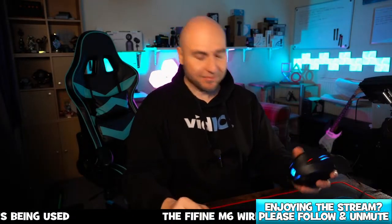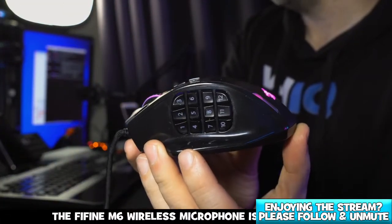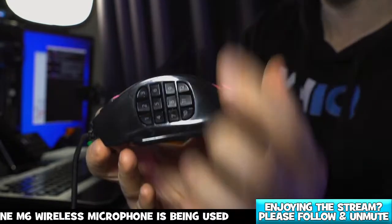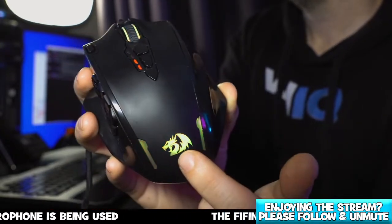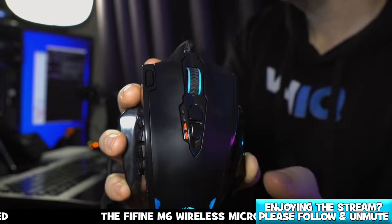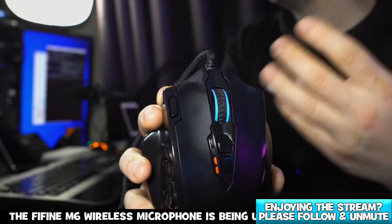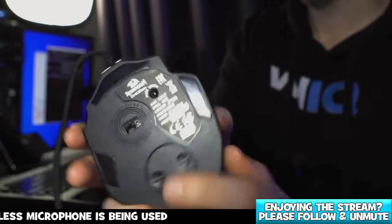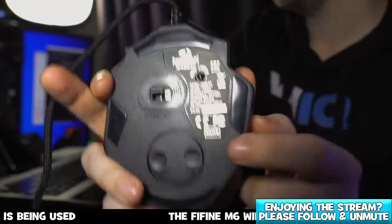So this is the Red Dragon M908 mouse. We do get 12 buttons on the side. With this light on it's a little difficult to see the RGB lights, but you can see them here. We can change our DPI there as well. We also get an additional trigger button — if you're playing any kind of battle royale games and you want to use that for sniping you can configure that. We can toggle between different modes and we can remove the weight out of the bottom.